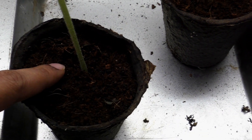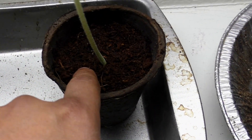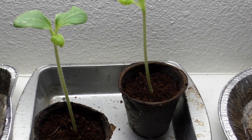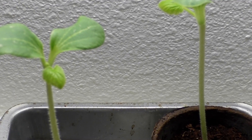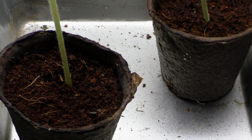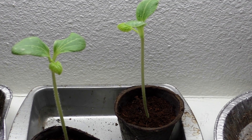For germinating the seeds, I used coconut coir as you can see here, and I've started to like coconut coir more and more simply because of the ease with which the seeds emerge from the seed starting medium. It's a great way to start your seeds — it's easy, it's cheap, and it's pretty effective as well.